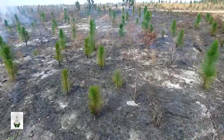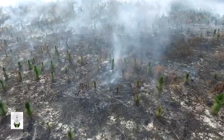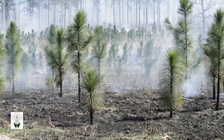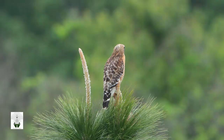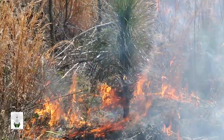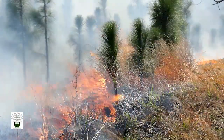When managing young longleaf, fire is our most effective and least costly tool for controlling competing vegetation, promoting plant diversity, reducing fuel, controlling insects and diseases, and creating great wildlife habitat. The Longleaf Alliance offers these suggestions to landowners trying to determine how to best burn without damaging their young longleaf stand.